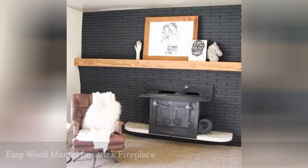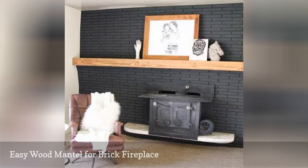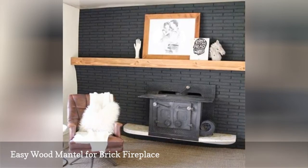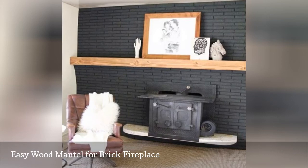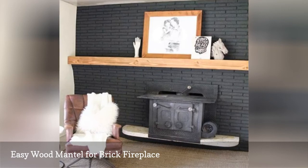You'll make quite the statement with this extra long fireplace mantle up against a brick wall. The wooden mantle stretches across the whole length of the brick wall, giving you lots of room for your decor. This plan works great with gas or wood fireplaces but can also be used over a wood-burning stove.